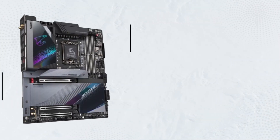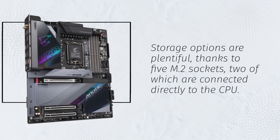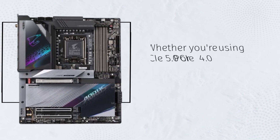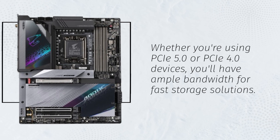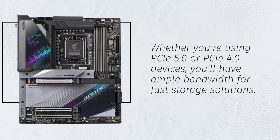Storage options are plentiful, thanks to five M.2 sockets, two of which are connected directly to the CPU. Whether you're using PCIe 5.0 or PCIe 4.0 devices, you'll have ample bandwidth for fast storage solutions.